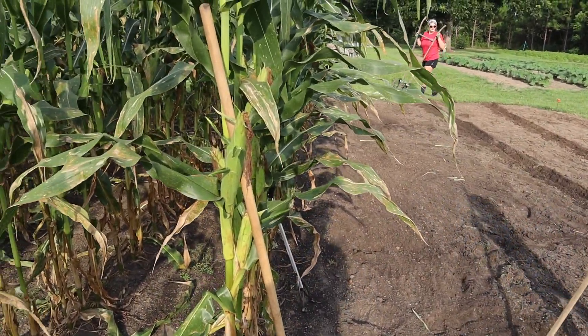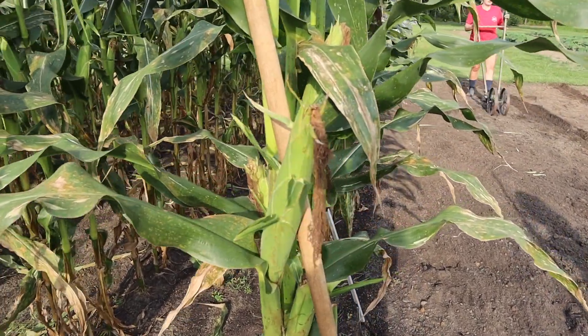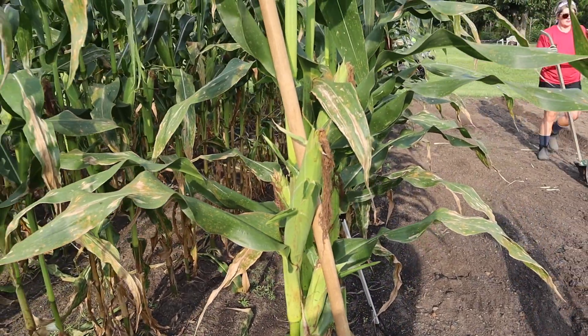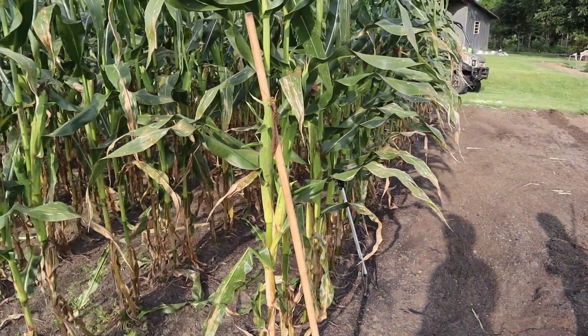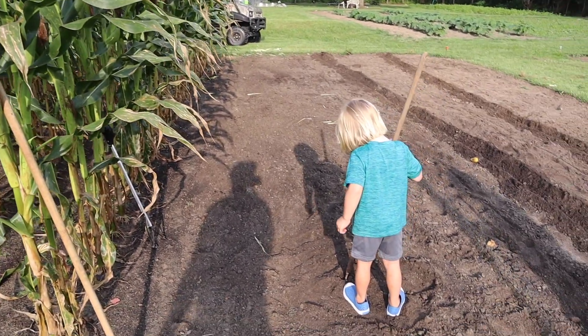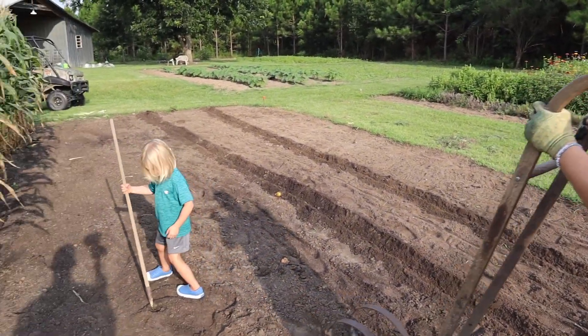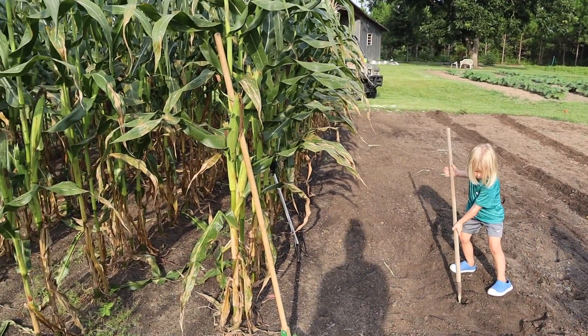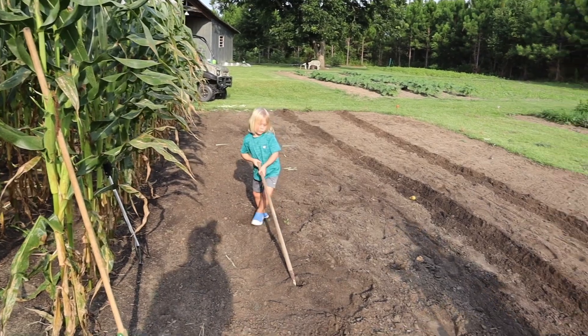This corn right here is about to drive Titus absolutely crazy. He thinks it's sweet corn and needs to be picking it and eating it — he just can't take it. He's already picked a few ears and he's so upset he doesn't understand why he can't pick it. We had a little talk and I think he's gonna be alright.